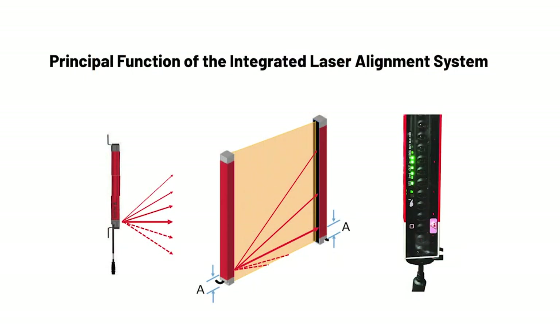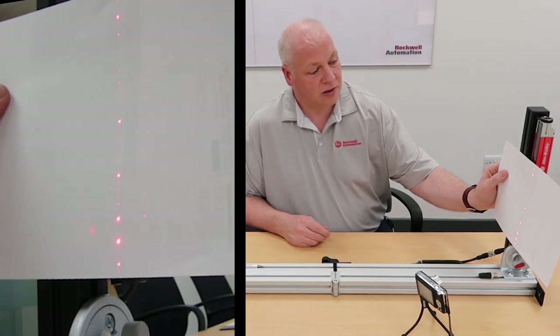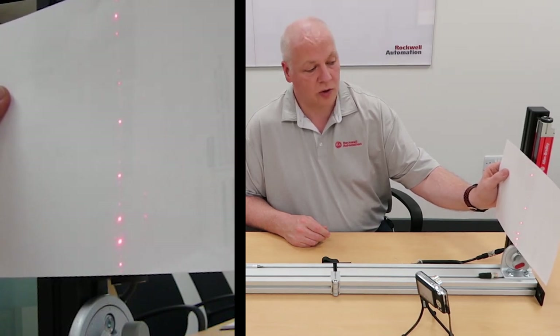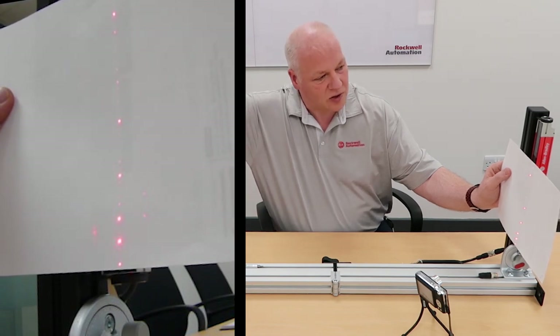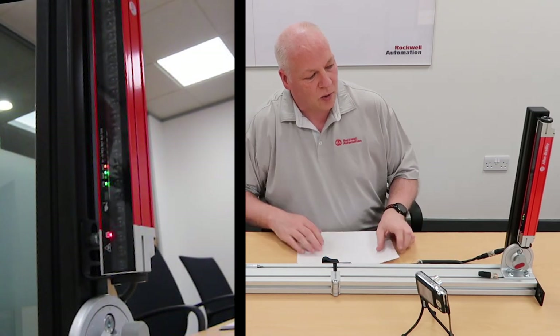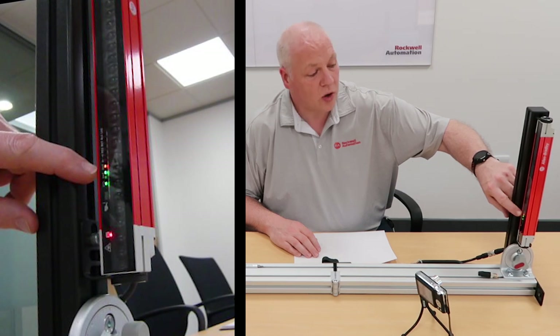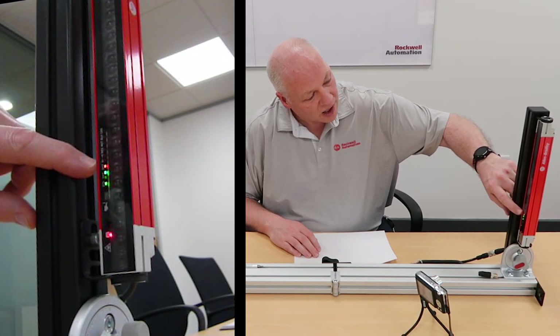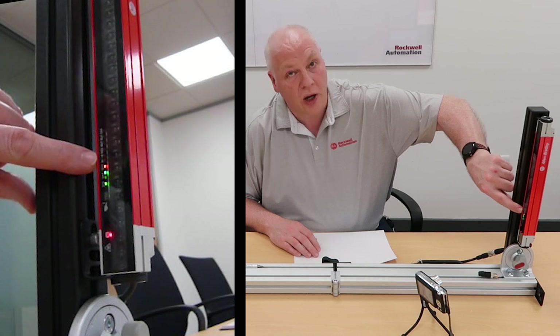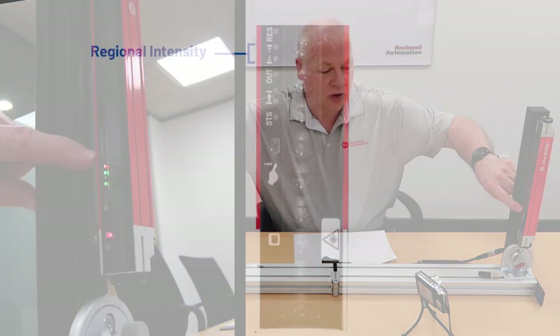Now we can see that. If you use a piece of paper or a notepad — anything that's going to reflect that laser light — that's going to be useful. This is actually an aligned system, so I'm just going to knock that off. You can see we've taken that away and we know it's not aligned because the output is on red, and the optical intensity LEDs — which are these two arrows pointing towards each other — are both switched off as well.